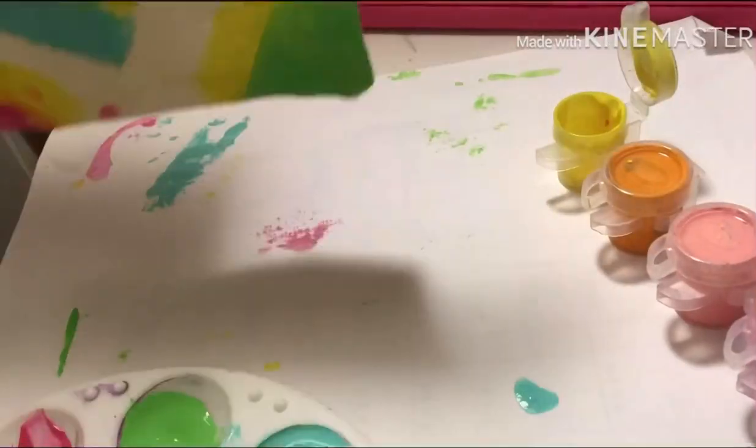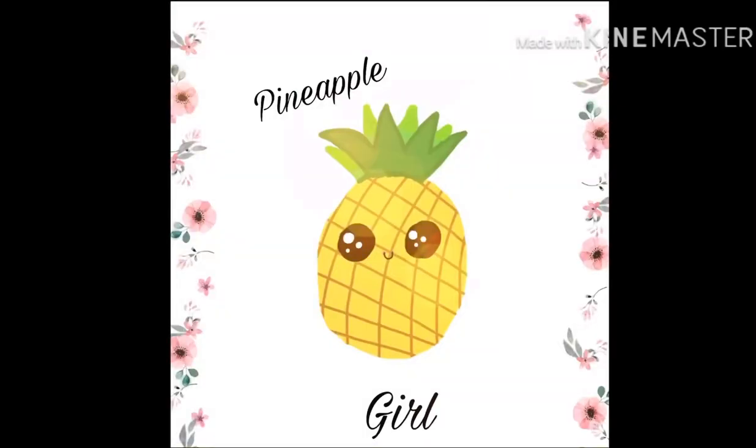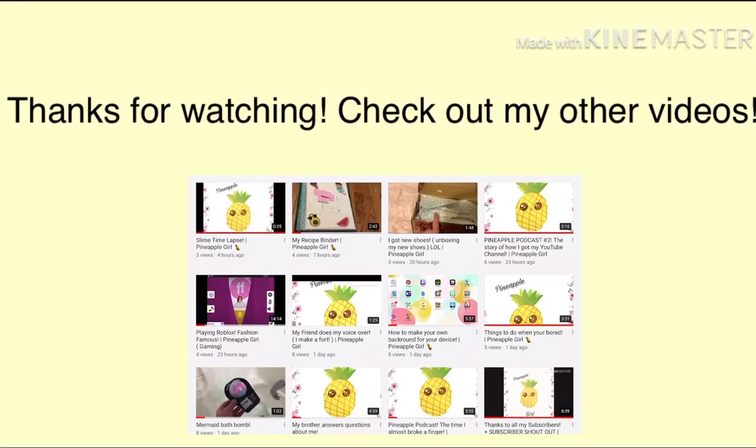It's the only yellow paint I had, so I had to use it. Bye everyone, thanks for watching, and don't forget to check out my other videos if you haven't already.